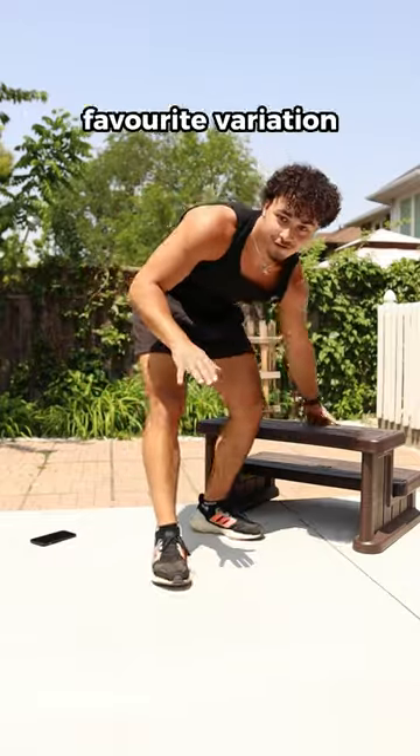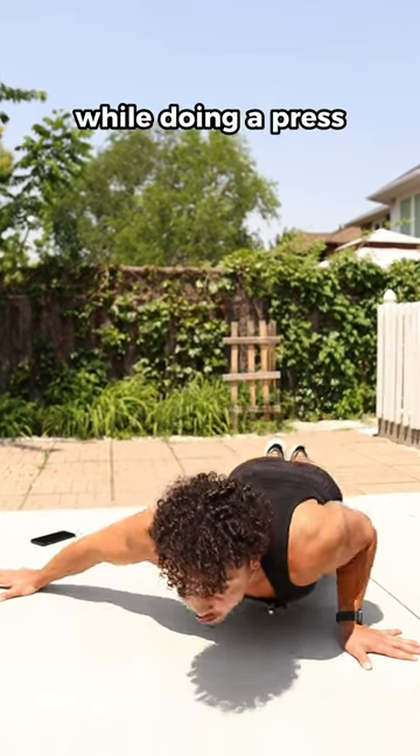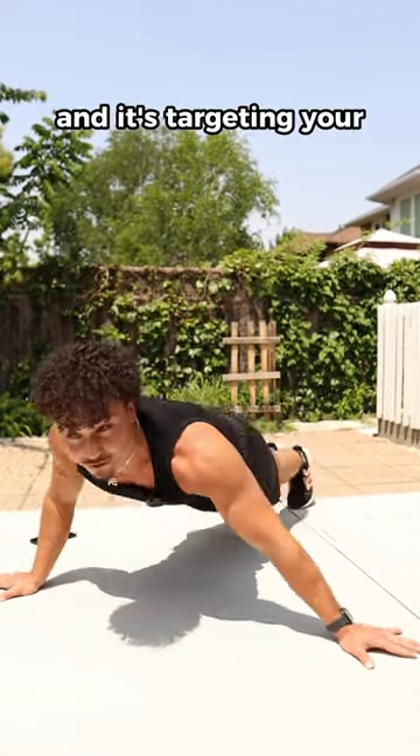My personal favorite variation — put your hands in a wide position like this. You're basically doing a chest fly with one hand while doing a press with the other, and it's targeting your full chest.